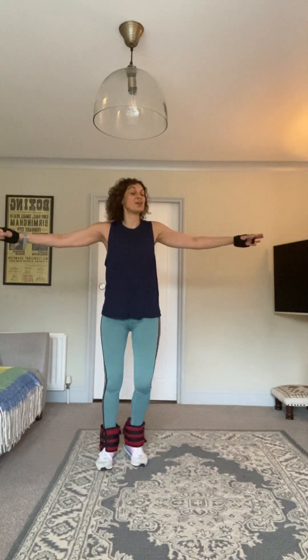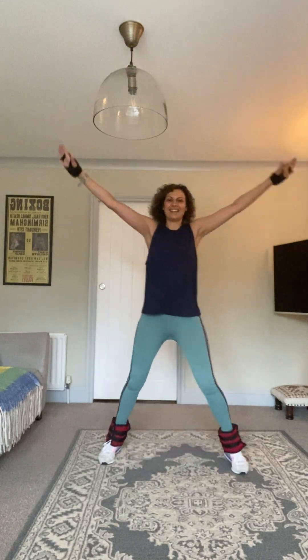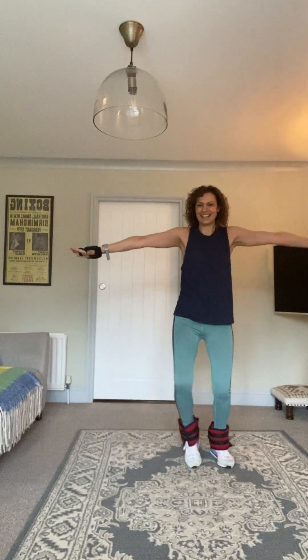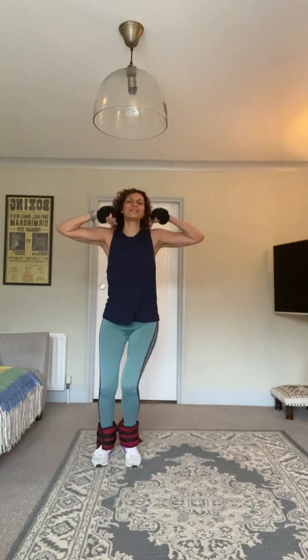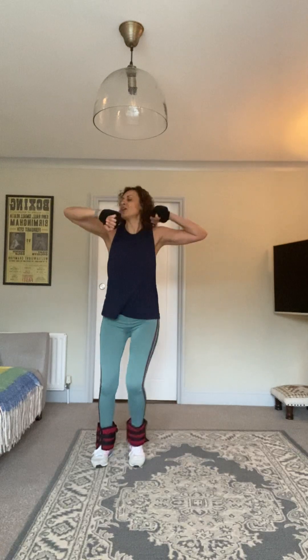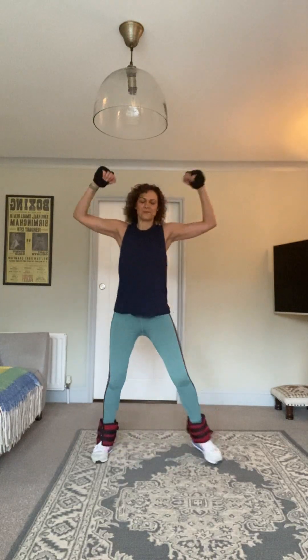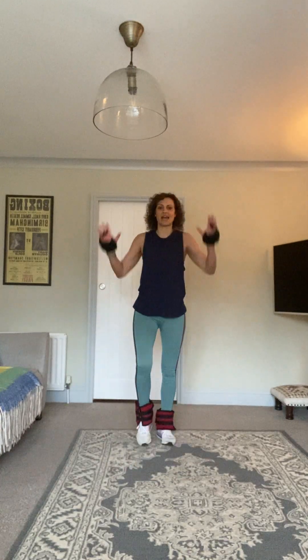Step touch, step and curl — those little pulses down and then the bicep curl on the way in. You're doing so well everyone — we've been going about 29 minutes, it's going to be a little over 30. Last couple of these. Well done — and we've got your march pull down, pull.